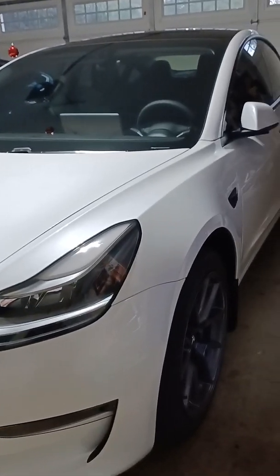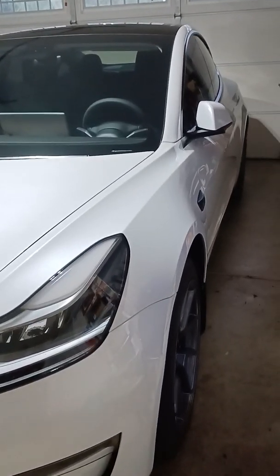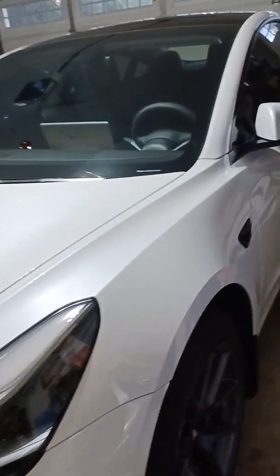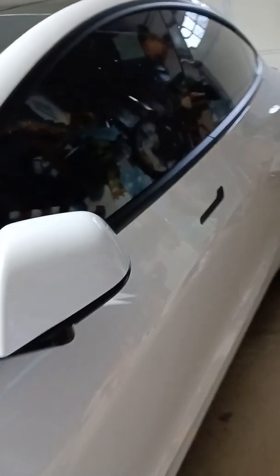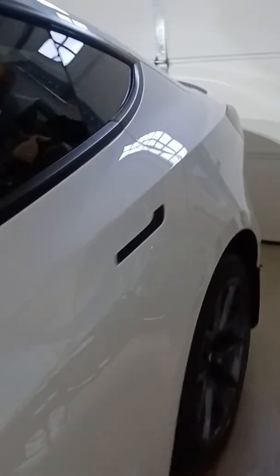Good morning guys, this is my LFP powered M3, and I was able to figure out that it comes with a 980 motor. The way you do that is you look over here right underneath the rear wheel.